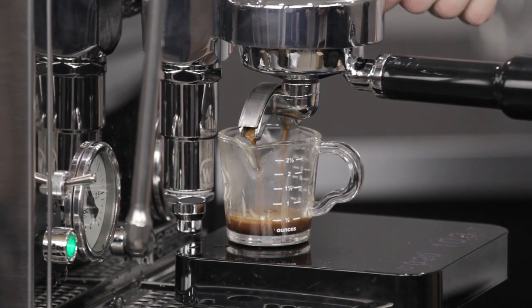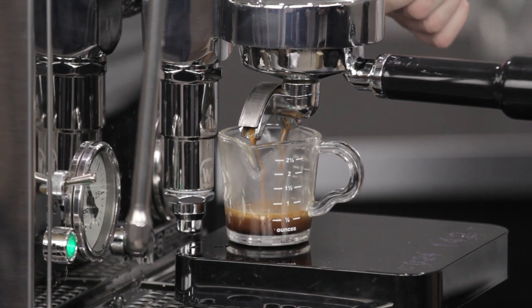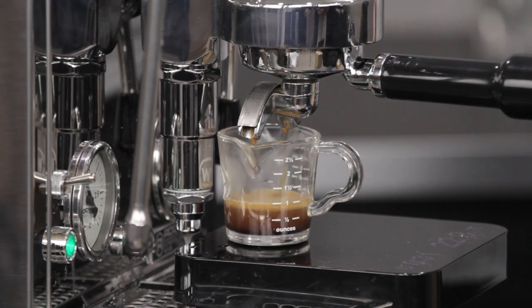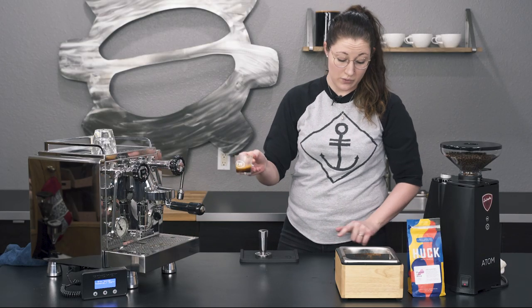This was finishing for me around 29 or 30 seconds, so we'll see how this one does. Still the same drop at around 5 seconds. Right at 31 seconds is when it finished, for 21 grams out.